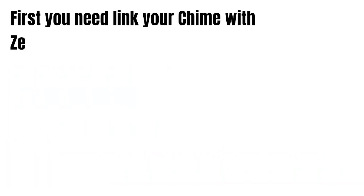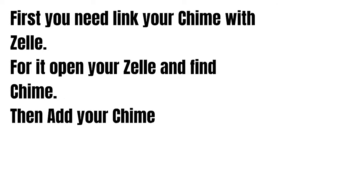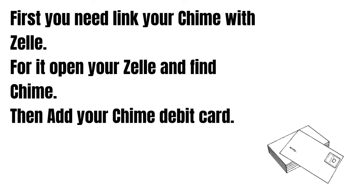First you need to link your Chime with Zelle. Open your Zelle and find Chime, and then add your Chime debit card.